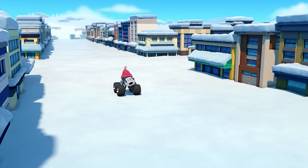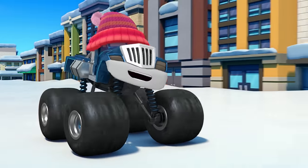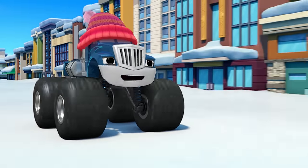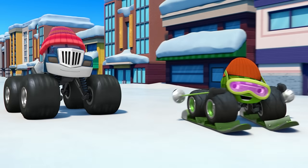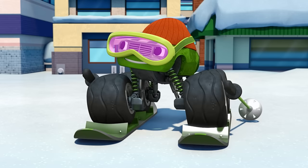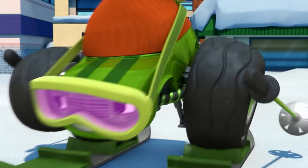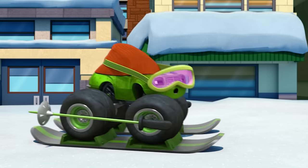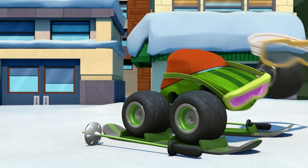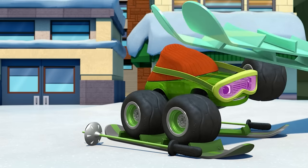I want all the hot chocolate, hot chocolate, hot chocolate. I want all the hot chocolate, I want it all for me. Hey ya Crusher! Great news — I found something else to do on a snow day! Yay! Ski now? Oh yeah, it's easy. You just need some goggles, ski poles, and skis.